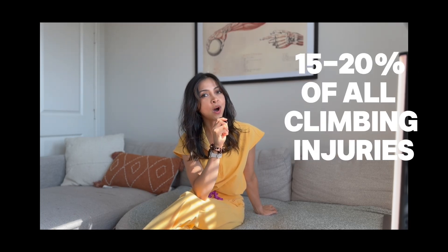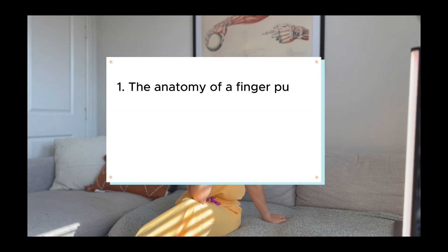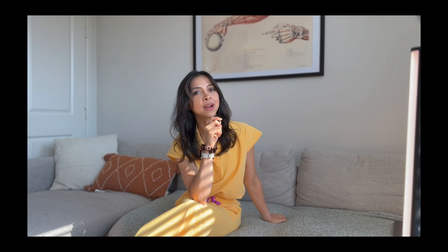Pulley injuries are really common in climbing, making up 15-20% of all injuries. As a hand therapist and climber, I get asked about them all the time. In this video, I'm going to break down the anatomy of a finger pulley, how finger pulleys get injured, grades of injury, injury prevention, and how I personally like to fabricate a pulley protection splint.